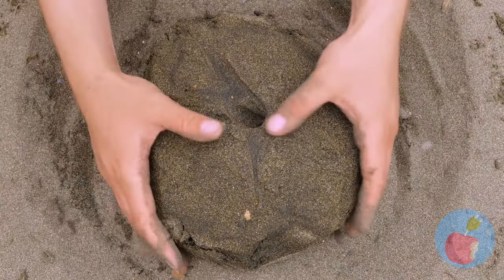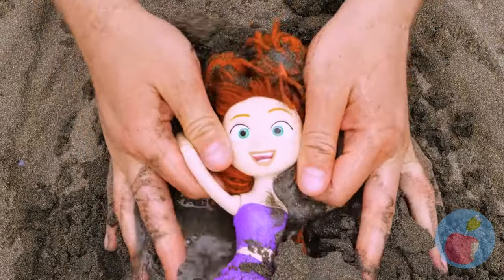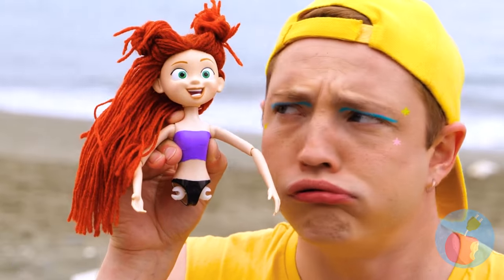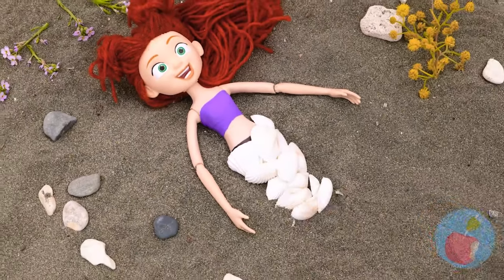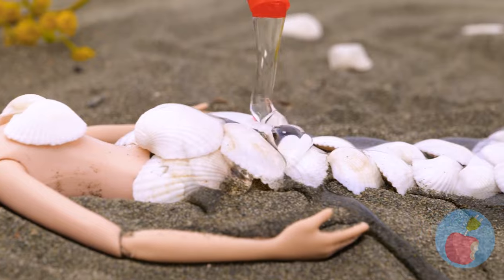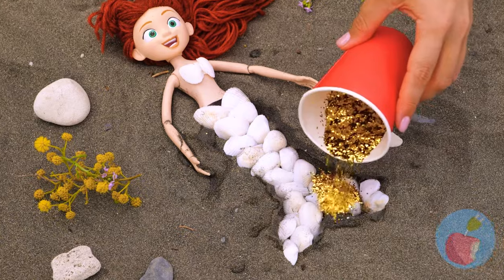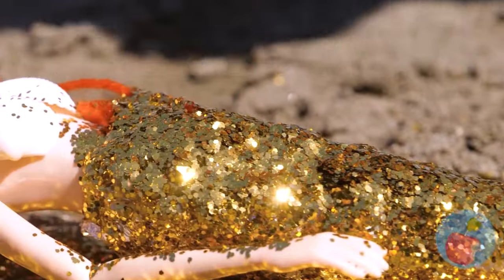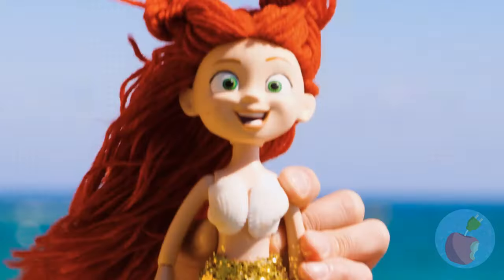This beach has all kinds of hidden treasures! Every doll without legs is just a mermaid in the making! This resin will help keep everything all in one piece. And you can't not have glitter - it's glitter! Let it dry and she's ready to live under the sea!